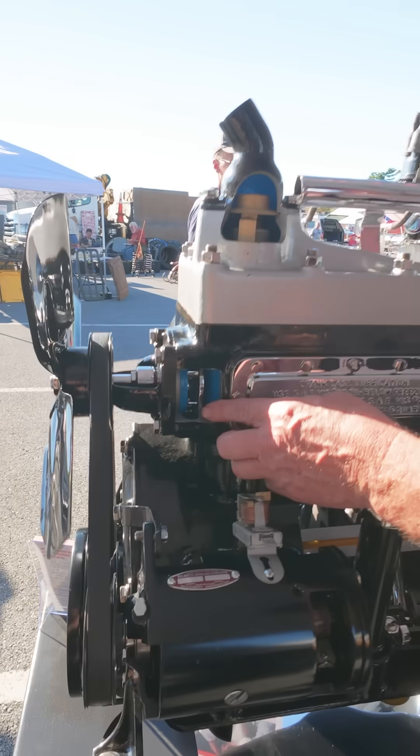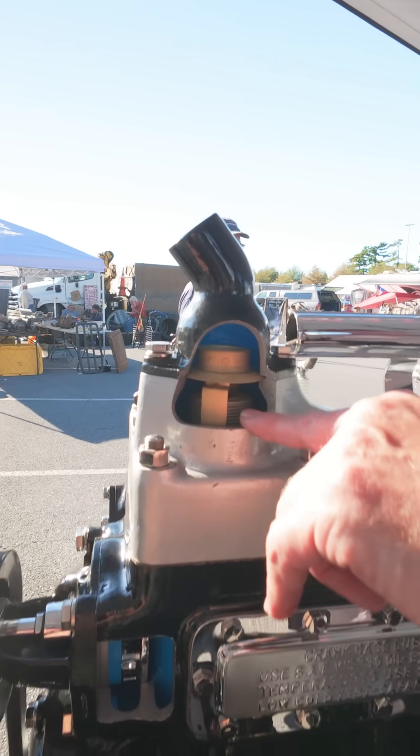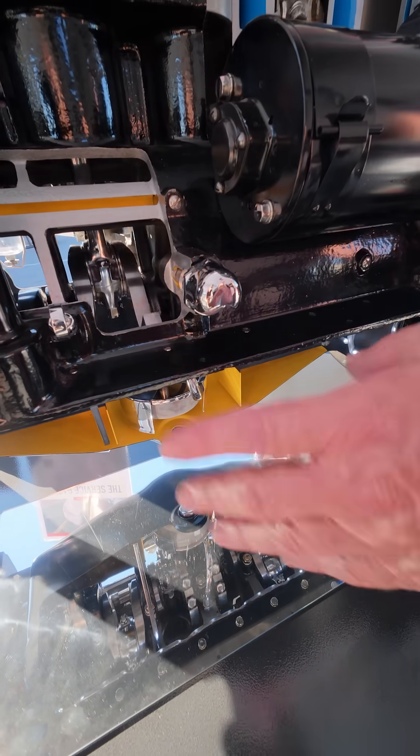You can see the cutaway fuel pump — the impeller is spinning in there. We also have a cutaway of the thermostat area, and of course you can see the crankshaft rotating.